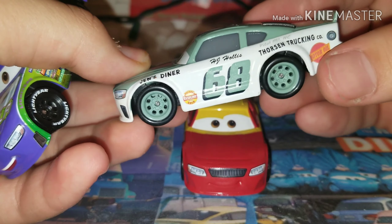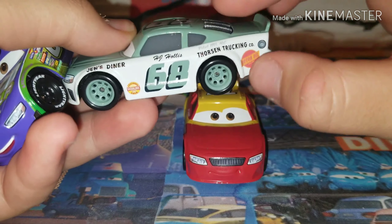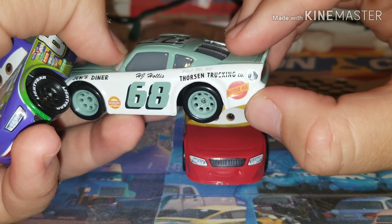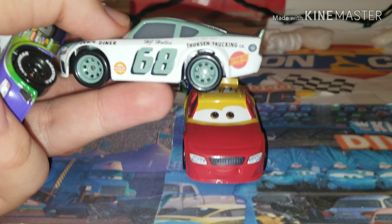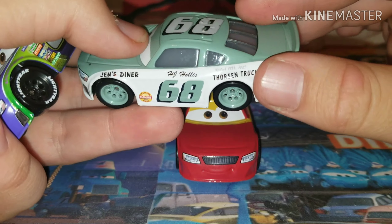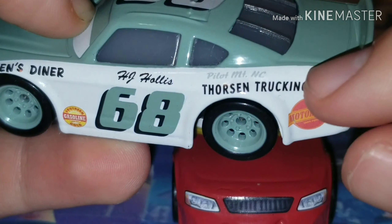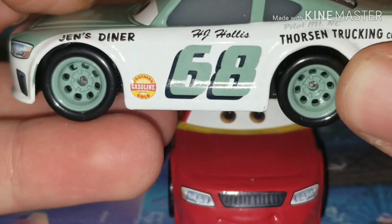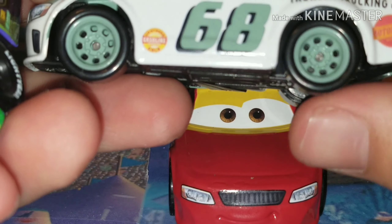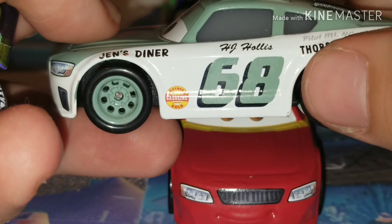As you guys can see, he does have a couple of sponsors on him. It says Jen's Diner, Tortsen Trucking Company, Motor Oil right there — which I think is on another one of those Thomasville Racing Legends from Wave 1. Right there, it kind of looks to say Pilot Mount NC. Maybe NC stands for North Carolina, as some of these direct to a specific state. We have 68 right there with the Knights, with a very nice black shadow on the background — I think that actually looks really cool.